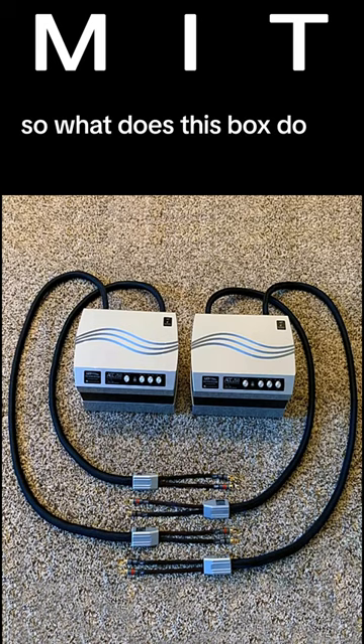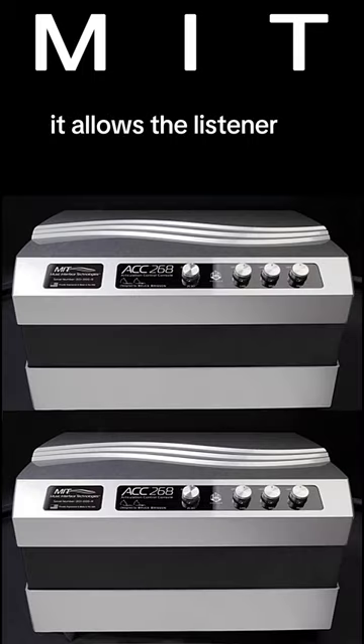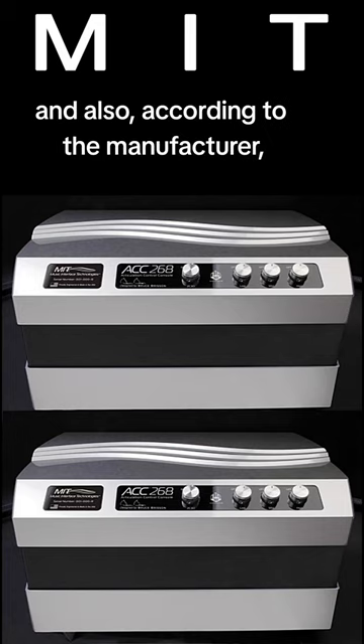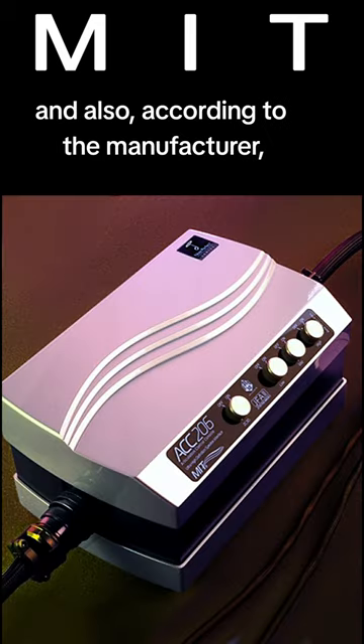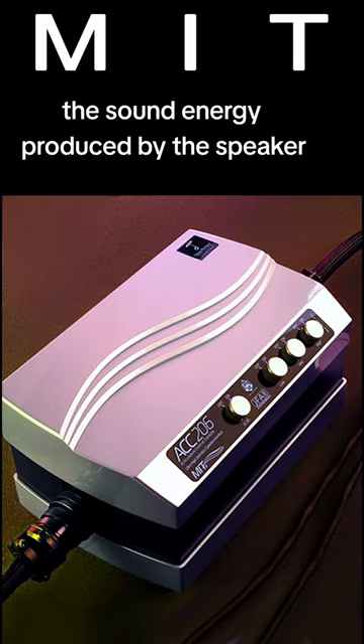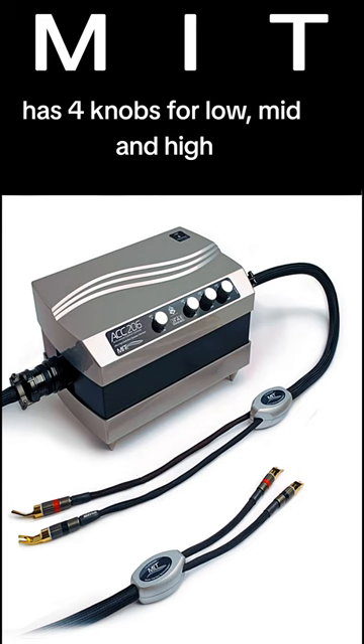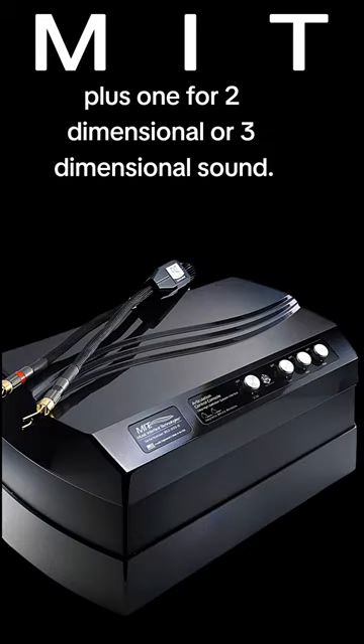So what does this box do? It allows the listener to adjust both the sound of the signal sent to the speakers and also, according to the manufacturer, the sound energy produced by the speaker. Each box or console weighs 45 pounds and has four knobs: low, mid, and high, plus one for two-dimensional or three-dimensional sound.